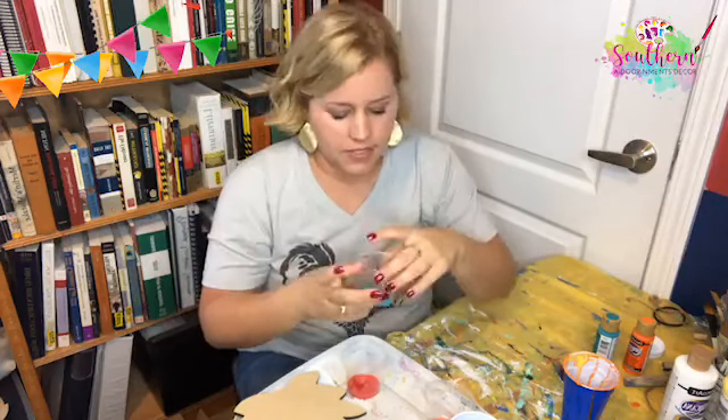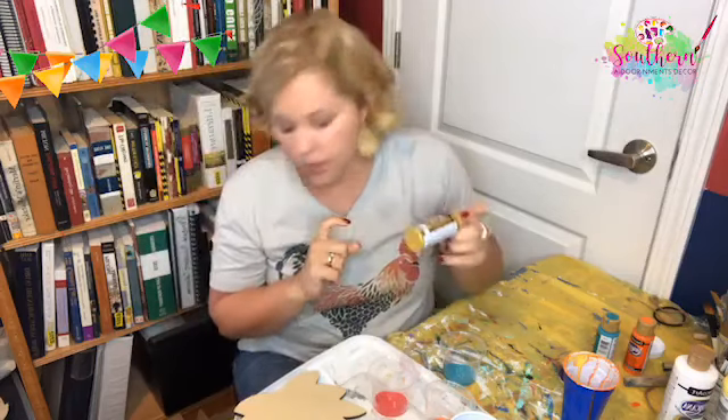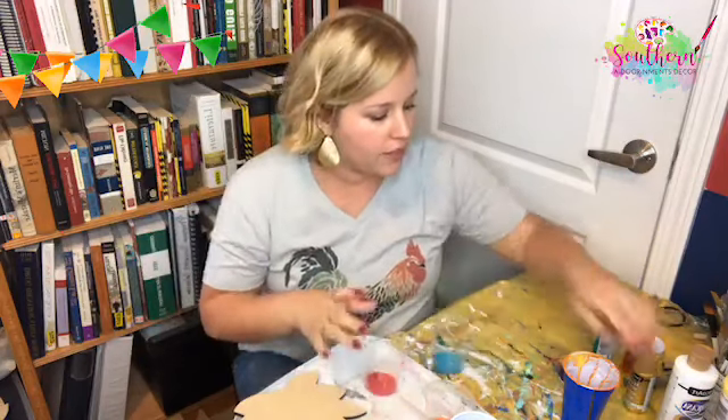I put each of these colors in little cups — I found these little cups at Walmart. They're actually snack cups that come with little lids; I bought them for Charlie to take snacks to preschool. Somebody said copper — I'm actually going to use some gold. I don't have copper, but I have gold, and I don't know if I'm going to pour it in or drizzle it on at the end. We're experimenting.